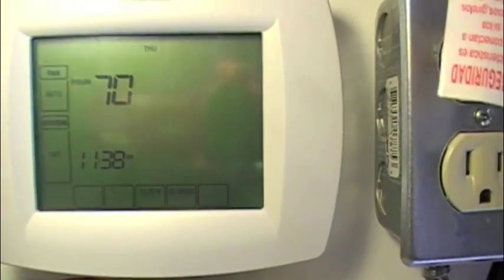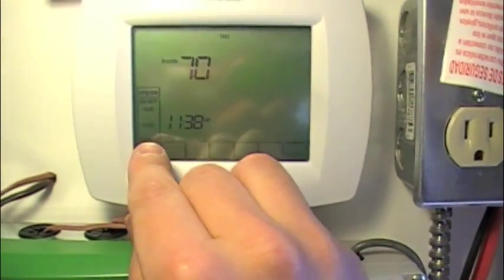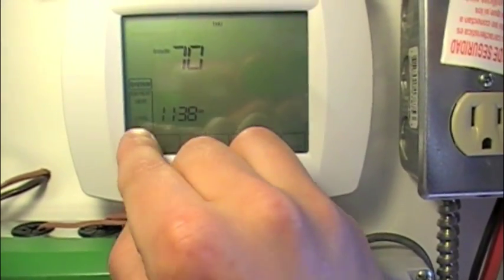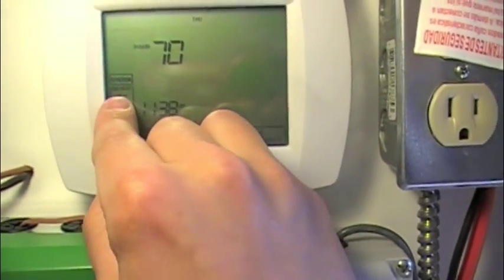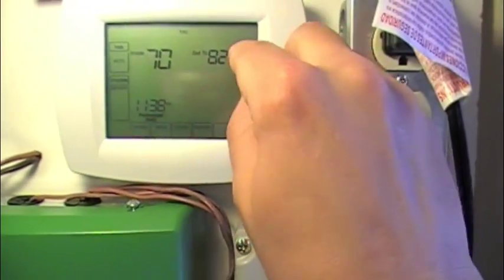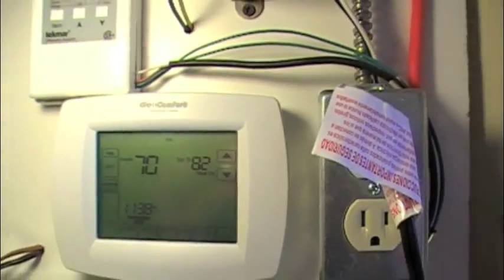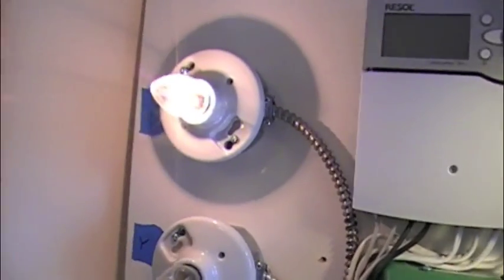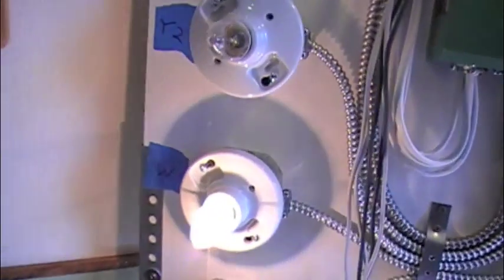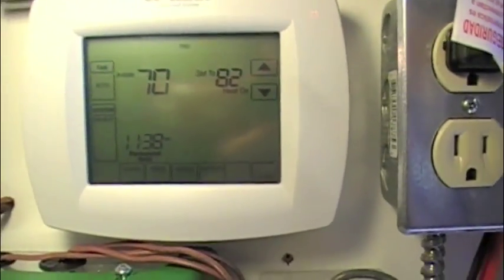Now we're back around to the test portion of the menu, so we are essentially done. Let's take it to emergency heat first and see if we can make that work. We've got a setpoint of 82 and it says it's 70 — the heat is on. The fan G terminal is activated and the W terminal is on; nothing else is on. That's correct operation for emergency heat.